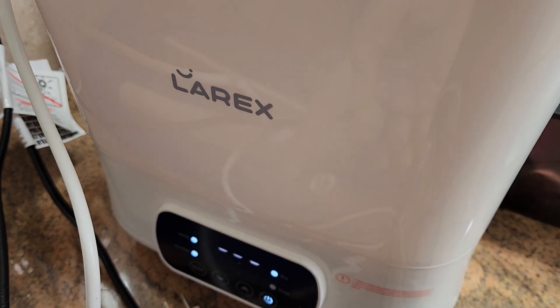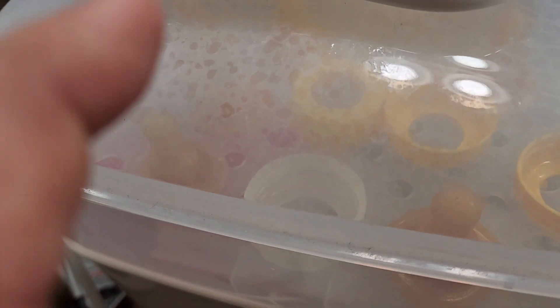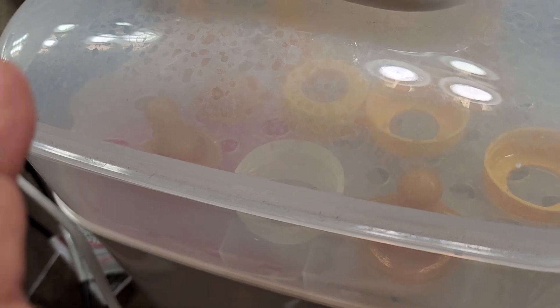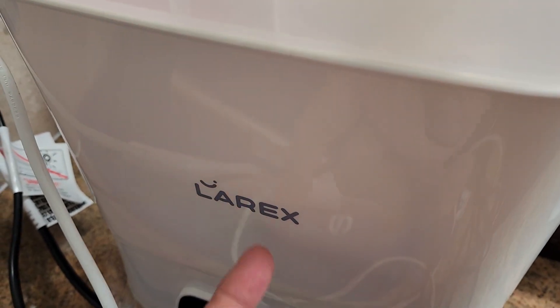Now you can hear it — that's the steam. So it's gonna steam up, you can see it more, it's starting to thicken up with steam. It's gonna get really misty in there, and later on once it's done it's gonna suck it out with the fan and dry it out.